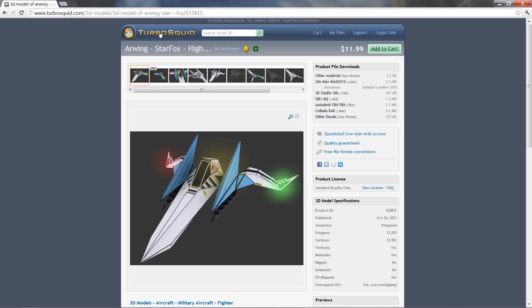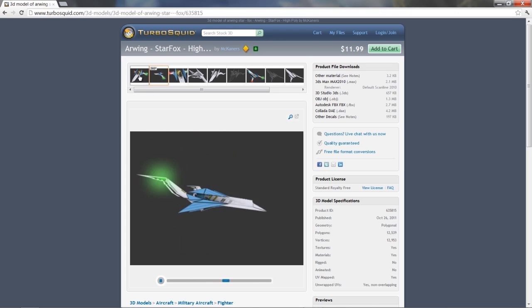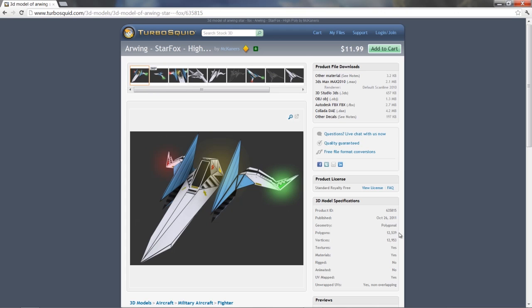The first thing I want to show you is that we got the model from TurboSquid. This was the model that we used — it costs 12 bucks but it's an excellent model. As you can see, flipping it around here 360 degrees, it's a really detailed model. Over here you can see it's actually 12,539 polygons, so it's high poly — reasonably high poly.